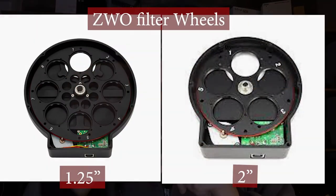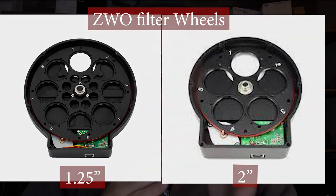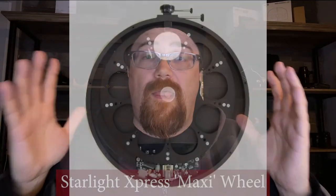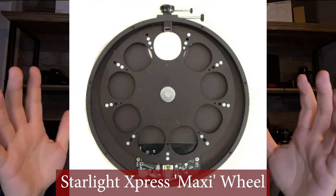Other than sensor size, there are some advantages to going with a smaller filter beyond cost savings. If you have a filter wheel, you can fit a lot more inch and a quarter filters into a single wheel than two inch filters. Most filter wheels can hold about seven or eight inch and a quarter filters, whereas most can only do five two inch filters — and the same applies to 50mm unmounted filters. Bigger filter wheels that handle more two inch filters get pretty expensive and heavy very quickly.